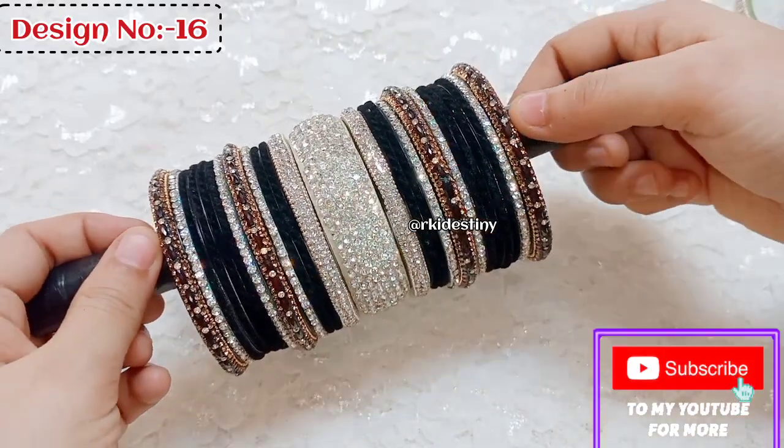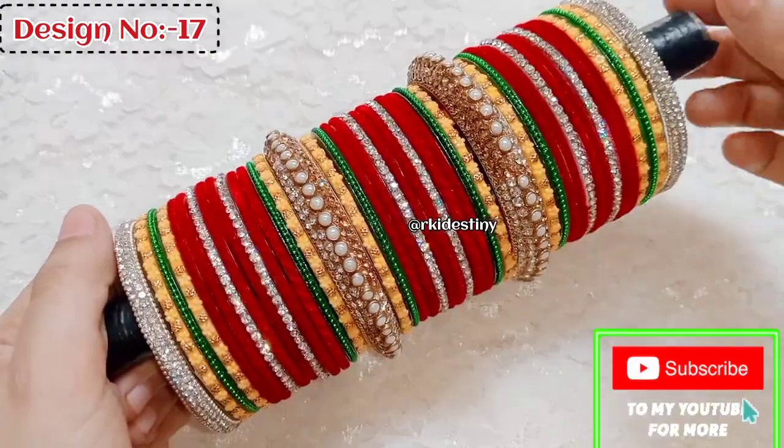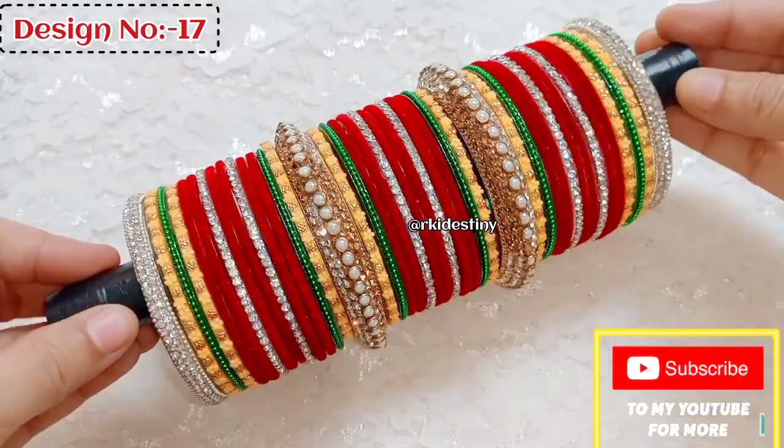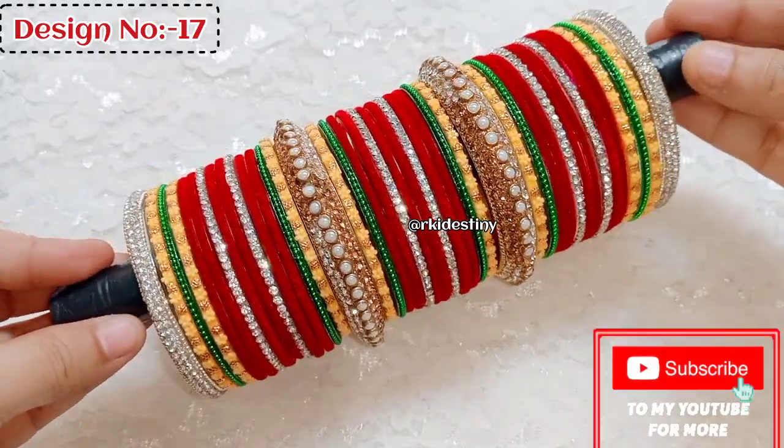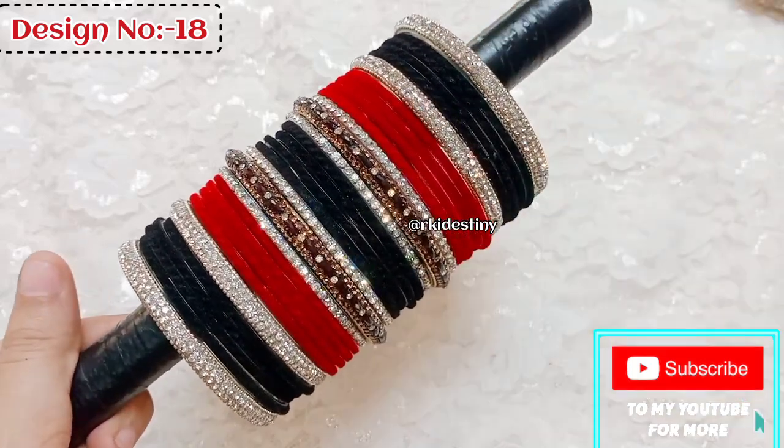If you haven't subscribed yet, please subscribe because I keep sharing collections like this. This video can be helpful for you if you have a wedding, or want to share it with friends, family, or relatives.